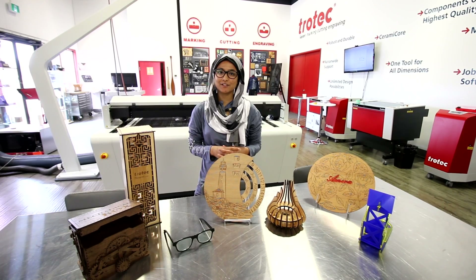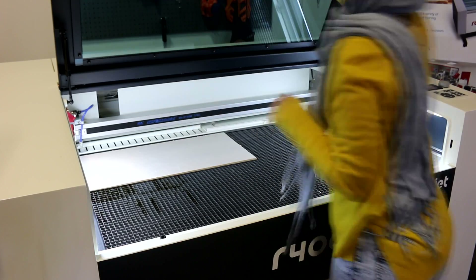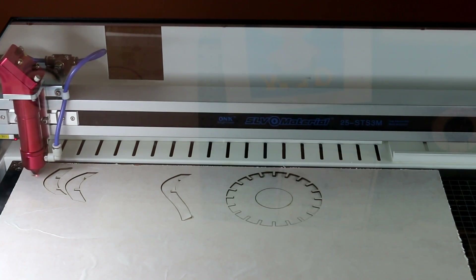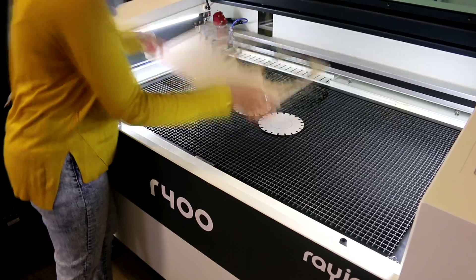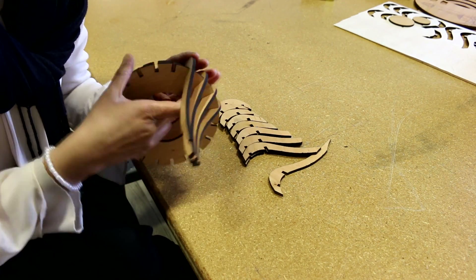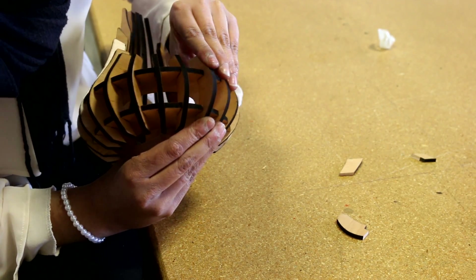My name is Elisha Hussain and I have made the calendar and the candle holder. For the candle holder I used 5mm thick solid cherry wood. I used the Rayjet R100 laser and divided the cutting process in two since the length of one wood piece is 60cm. After resizing, I was fully successful in creating this candle holder and was able to learn something new.